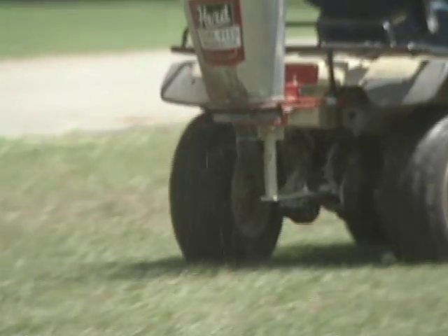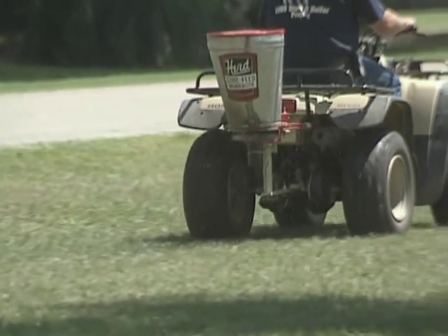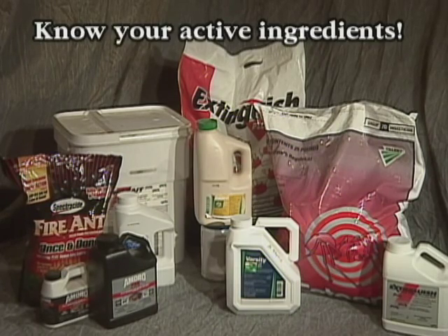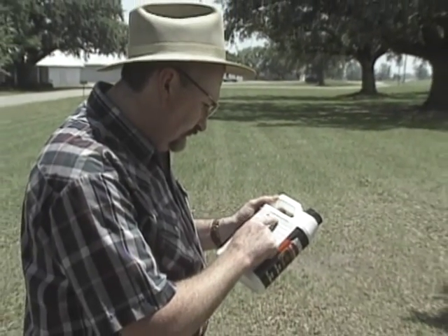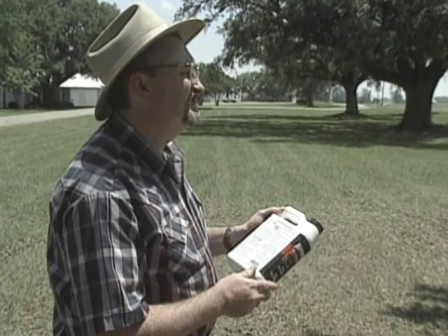When baits are broadcast applied, they effectively treat mounds not large enough to be seen. The way a fire ant bait works depends on the active ingredient in the bait. Each fire ant bait acts somewhat differently, so read the label to determine the right way to apply each product and to determine how much to use.